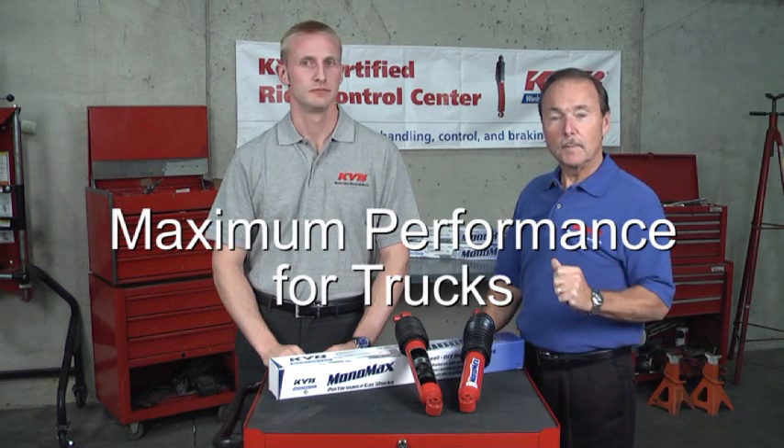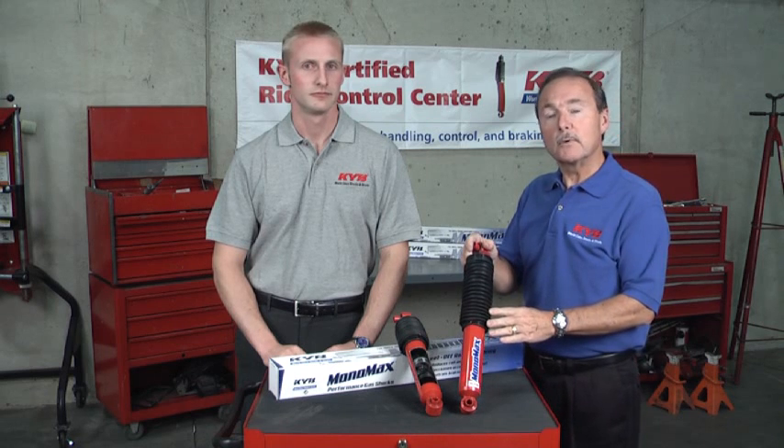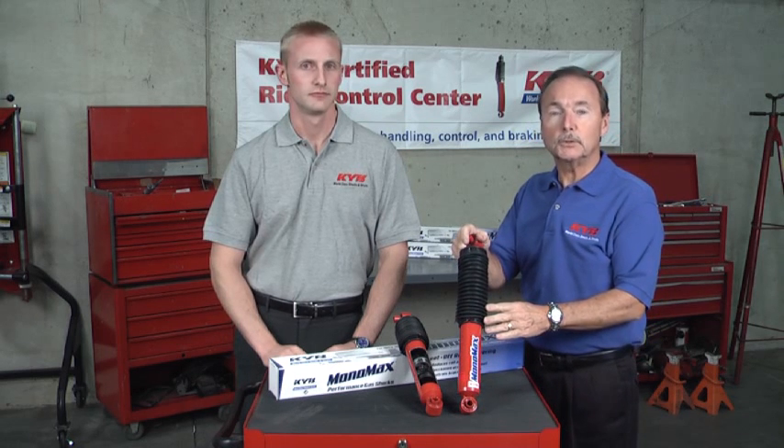Welcome to the KYB Garage. We're Mac and Aaron, and we'd like to show you Monomax. Now if you were guessing that Monomax is the title of some huge monster movie, you would be wrong. Monomax, although big and strong, is really a performance upgrade truck only shock absorber.